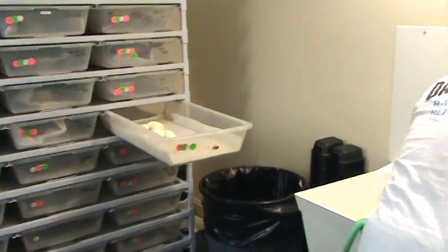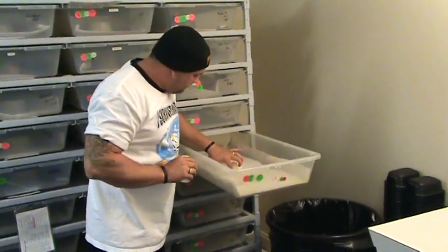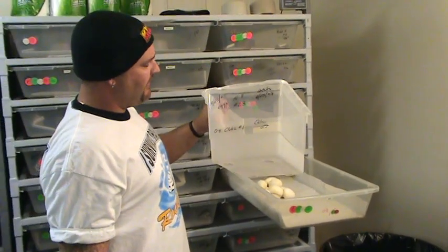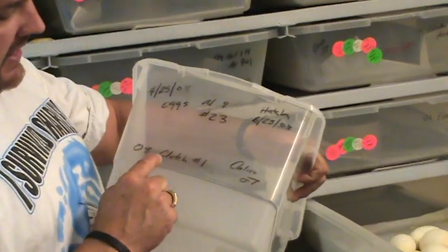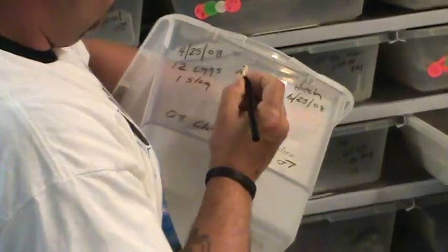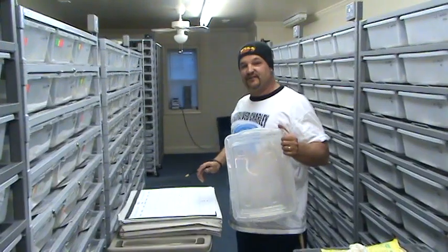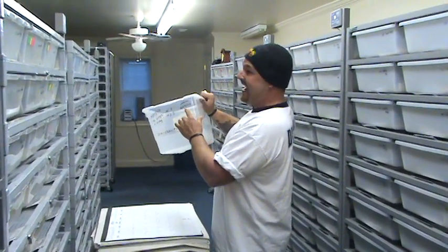We got twelve eggs. Now I've got my box — on it I've written: normal female number twenty-three, calico daddy, '08 clutch number one, four-twenty-five-oh-eight, twelve eggs, one slug. That's when they were laid. Normal female 23 and the hatch date — I'll show you what it is.